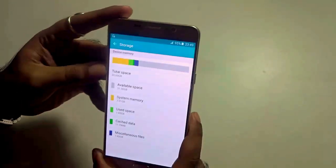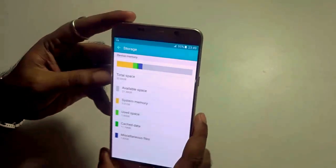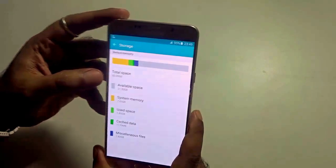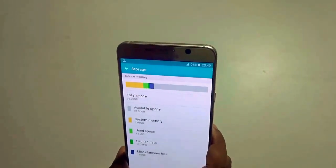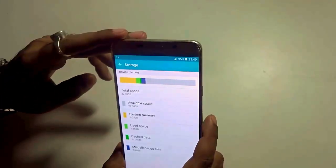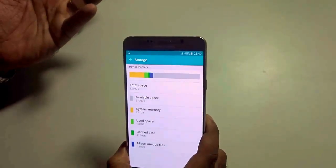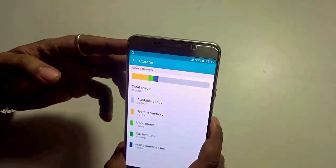Differing from its predecessor the Note 4, the Note 5 does not support an external micro SD card. So it comes built-in with storage options of 32GB, 64GB, and 128GB. I have the 32GB model and personally, according to my usage, it's a lot of space. But if you want to store media files, music files offline, or shoot videos with 4K recording, then you have to opt for a much higher storage option above 32GB.